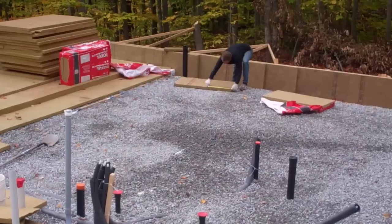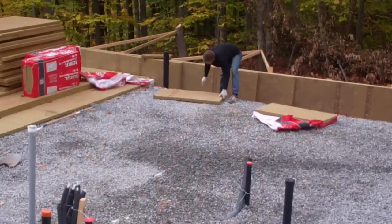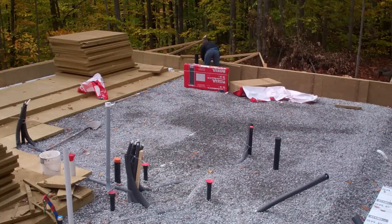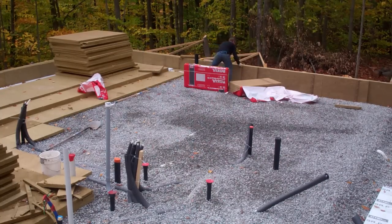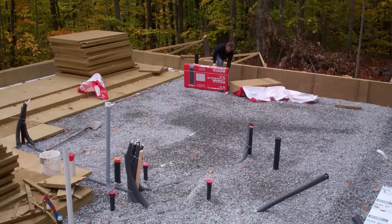Up against our forms, we first installed a cement board followed by two-foot high panels of comfort board IS, offset at the joints to further reduce heat loss. The cement board will be attached by tie straps that pass through the insulation and are set in concrete, so when we remove the forms the cement board is already attached and ready for parging. You'll see more on that in the upcoming videos.